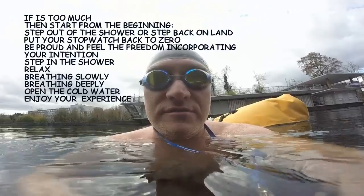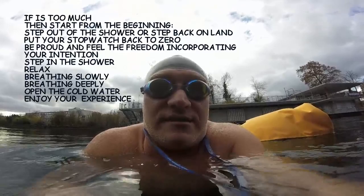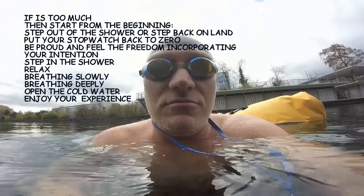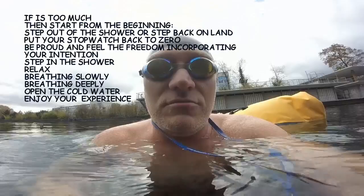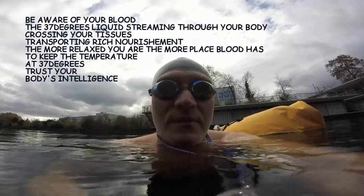You feel your blood, which is 37 degrees. From there, you try to relax the shoulders. If you start tensing up, better put the warm water back on, then relax the shoulders, breathe deeply, and stay for 30 seconds under cold water.